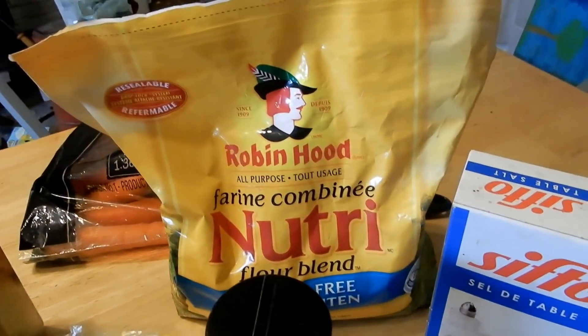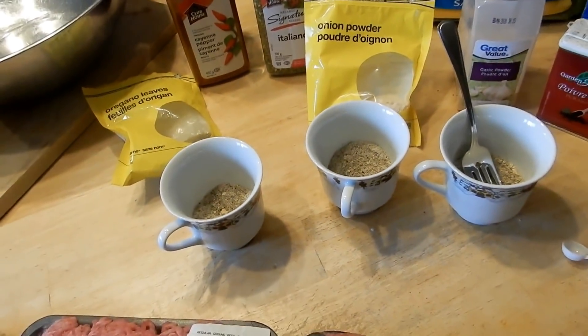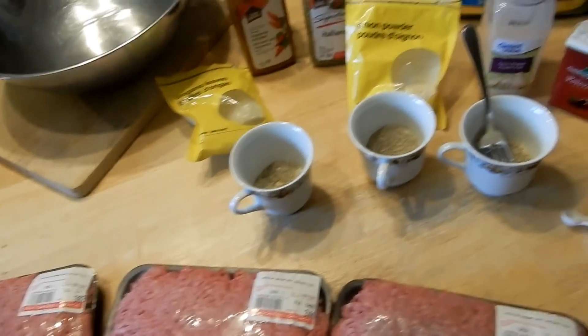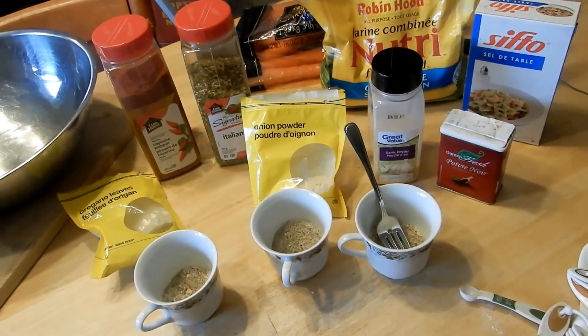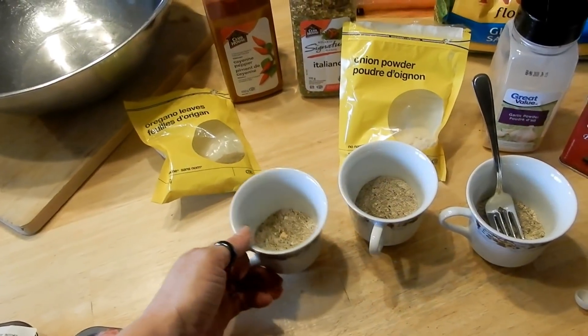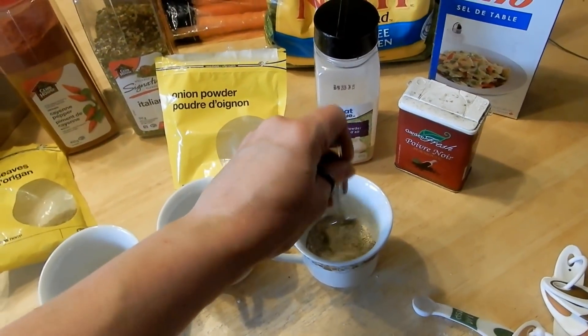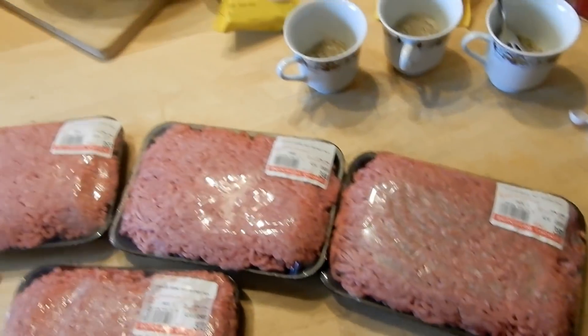We also add a smidgen of all-purpose flour — I'm just using gluten-free because I had it in my cupboard. This will make three logs of donaire meat, and my husband always does each package of hamburger meat separately. You want to make sure it's mixed up really good. Add the spices into a little dish and mix them up well — I just use a fork to make sure they're all mixed together.